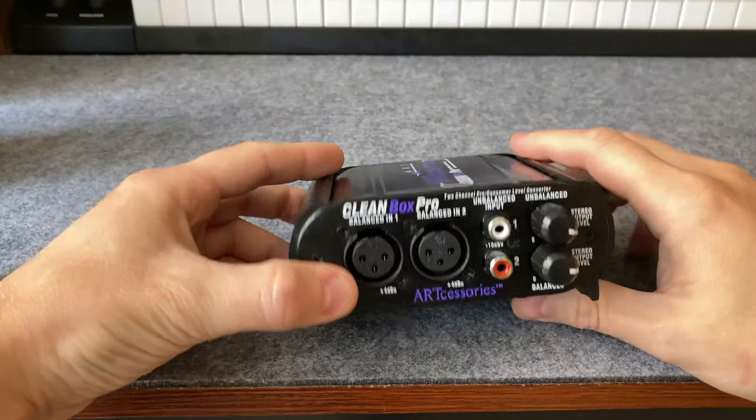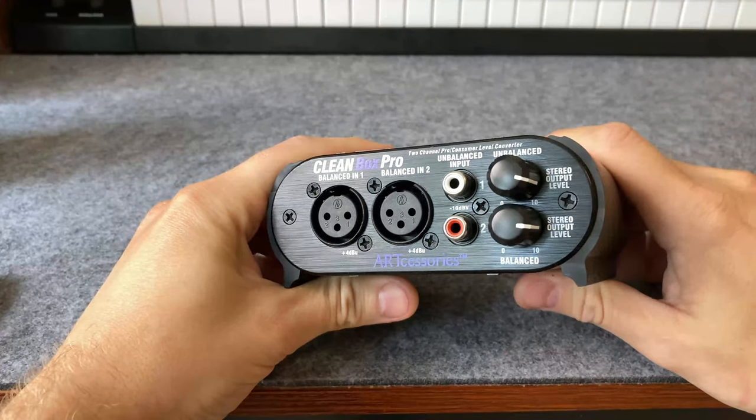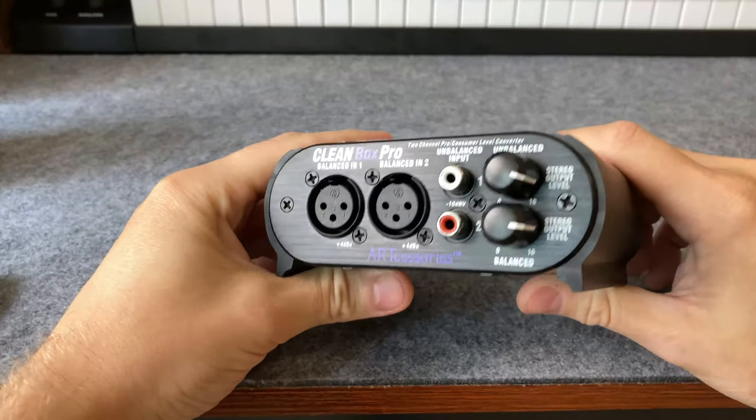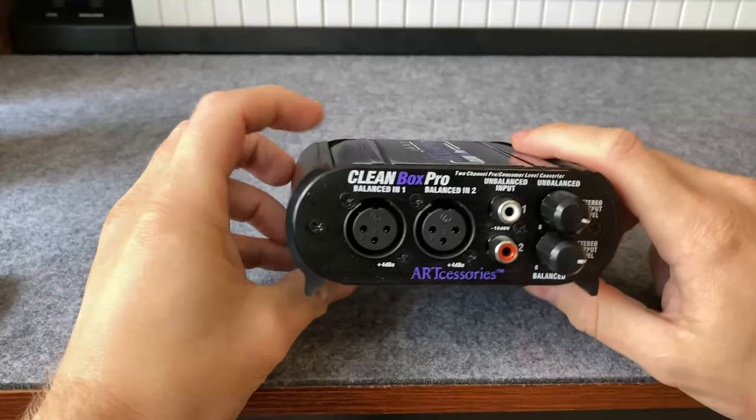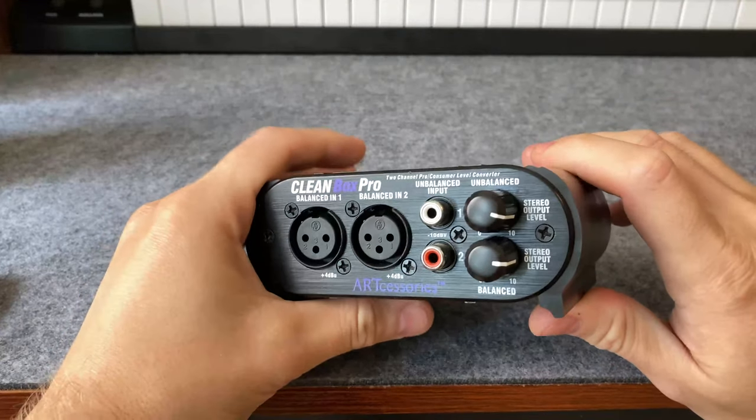Hey guys, this is my review of the ArtCleanBox Pro. Right off the bat, I want to start by answering a question I had before I bought this: can I use it in reverse and forward at the same time? And the answer is yes.